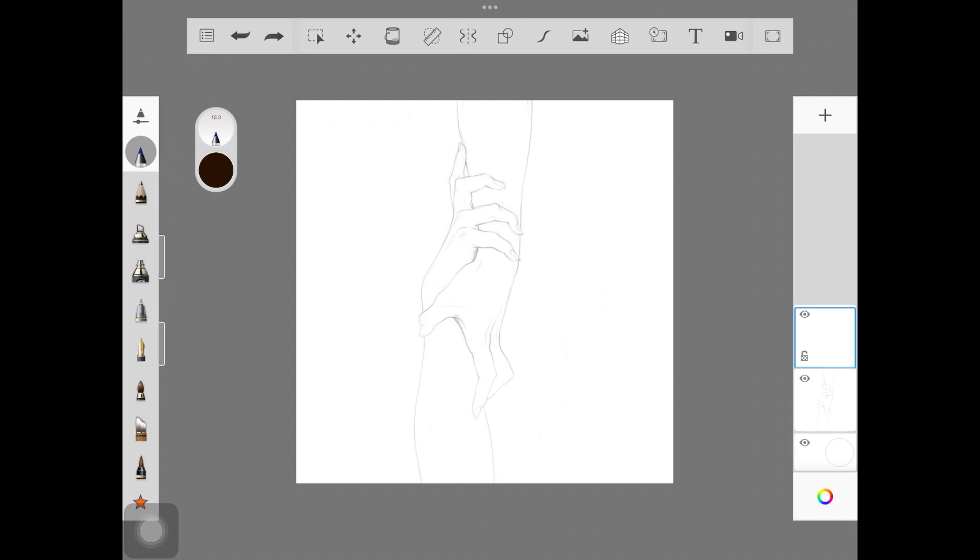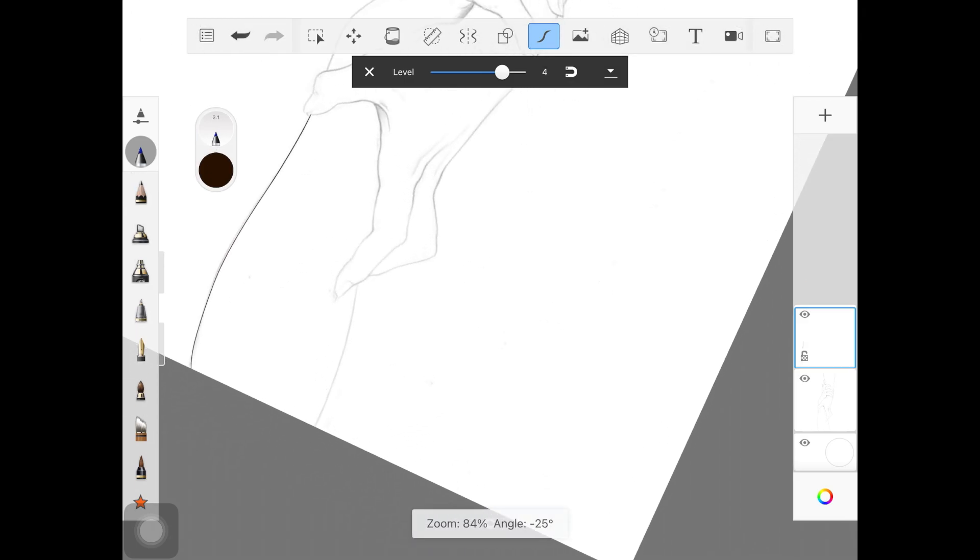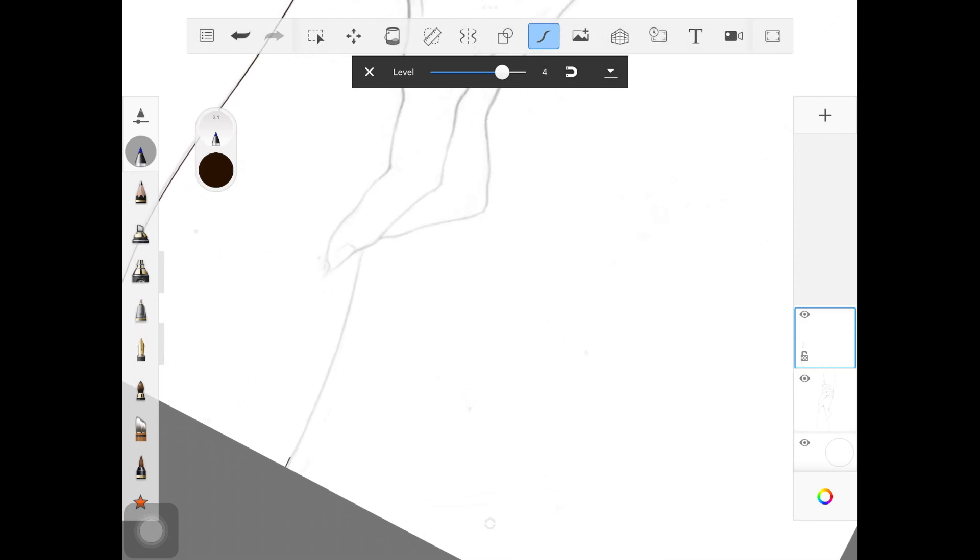Before we start with the line art, you want to enable the stabilization tool. This brush might not stabilize lines right away, but once you're done drawing a stroke it changes it — it stabilizes and removes any zigzags from the line.